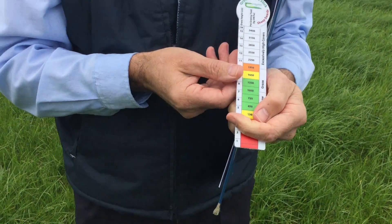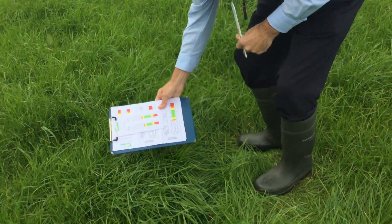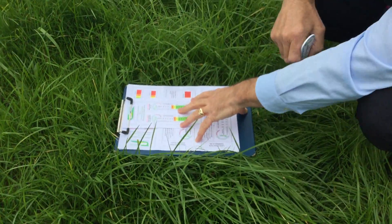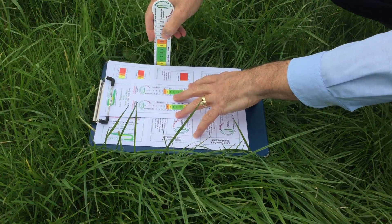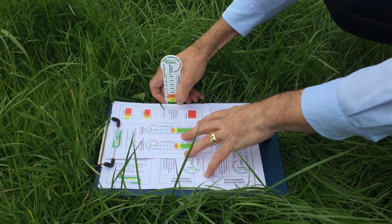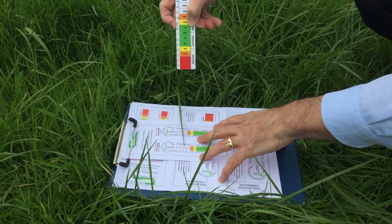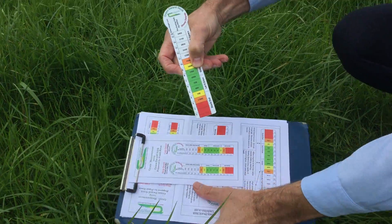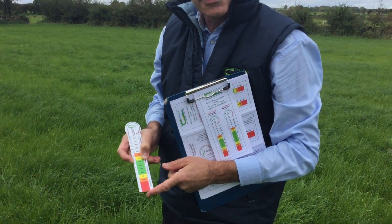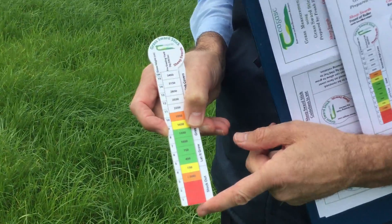To use the sward stick itself, ideally you need something like a clipboard, like this one. You place the clipboard on the surface of the grass by applying some gentle pressure without squashing the grass. Then you take your sward stick and place it on the surface of the ground alongside the clipboard. Take a corresponding reading that corresponds with the base of the clipboard — in this case it's eight centimetres. For a sheep's sward, that equates with thirteen hundred and fifty kilograms of dry matter available above four centimetres for sheep in that particular sward.